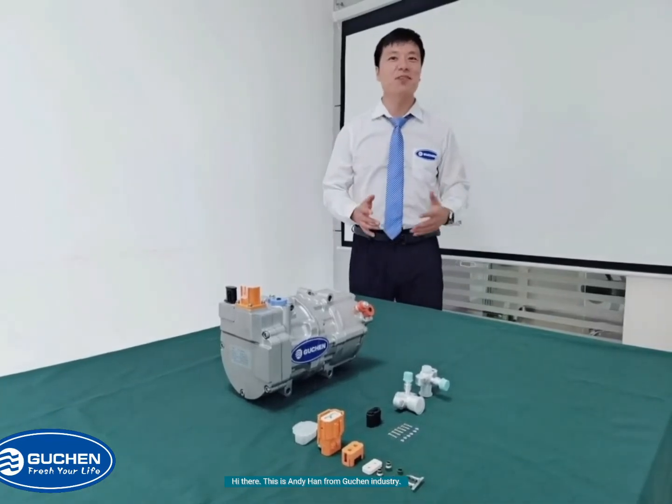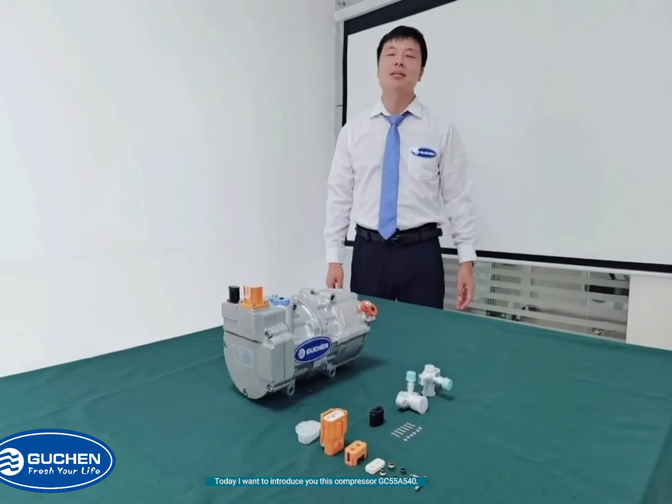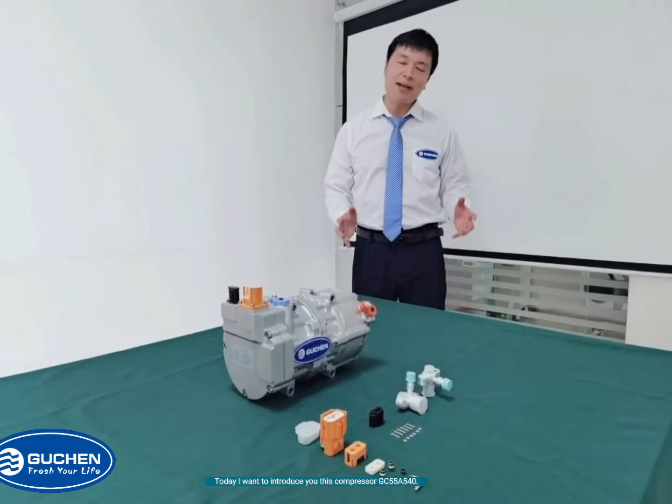Hi there, this is Andy Khan from Good Industry. Today, I want to introduce you to this compressor GC55A540.